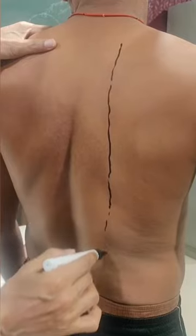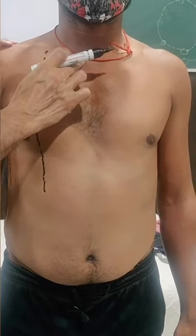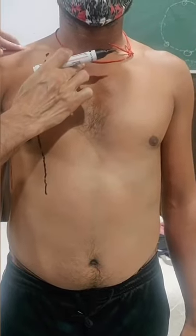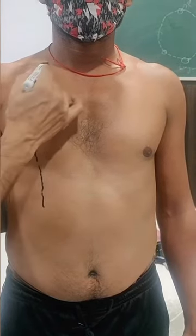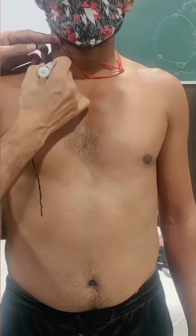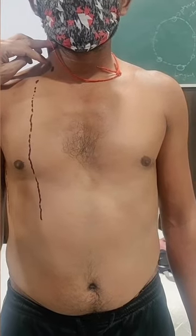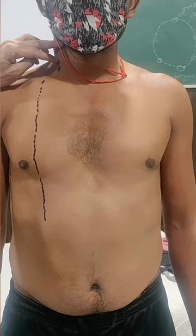For surface marking of the pleura, we start with the apical pleura. We divide the clavicle into three equal parts — medial, middle, and lateral one-third. The starting point is approximately 2 to 2.5 centimeters above the medial one-third of the clavicle. This is the starting point of the apical pleura.